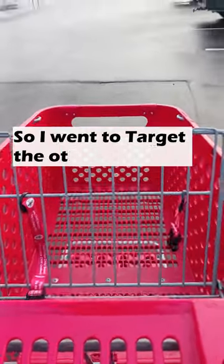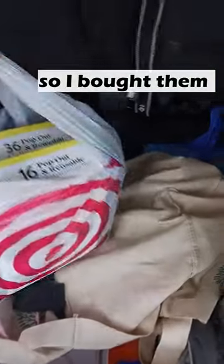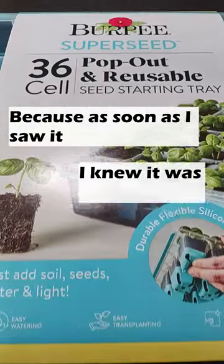So I went to Target the other day and I saw these things, so I bought them — because as soon as I saw them, I knew they were awesome.